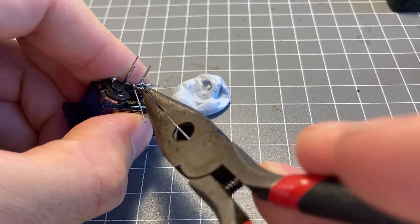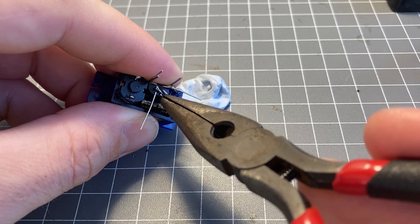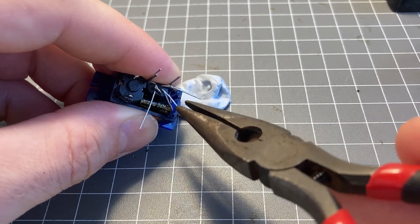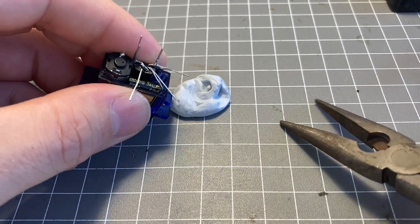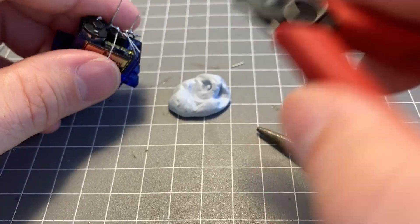I removed the inside control circuitry of this servo motor and then replaced it with my own little solar engine circuitry. Everything fit in nicely — it turns out that my timing capacitor was almost the same size as the rest of the solar engine.